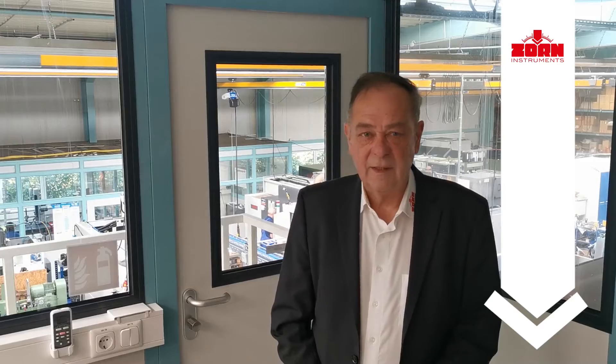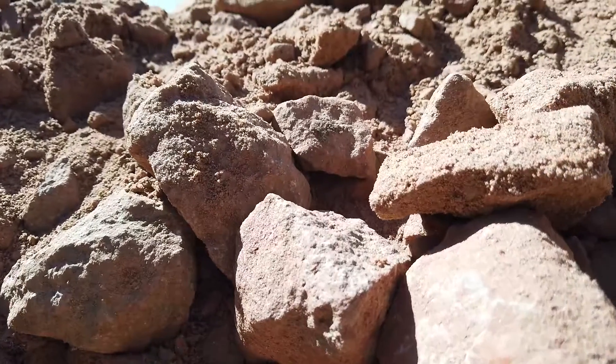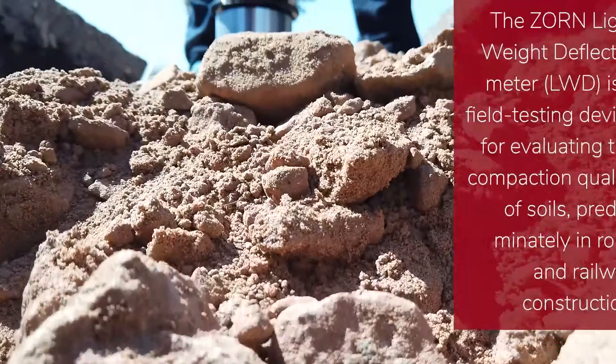Hello, my name is Klaus Runebeck and I'm a physicist and senior expert for the lightweight deflectometer, or LWD calibrations, at Zorn Instruments. In this video we will show you how an LWD calibration works.